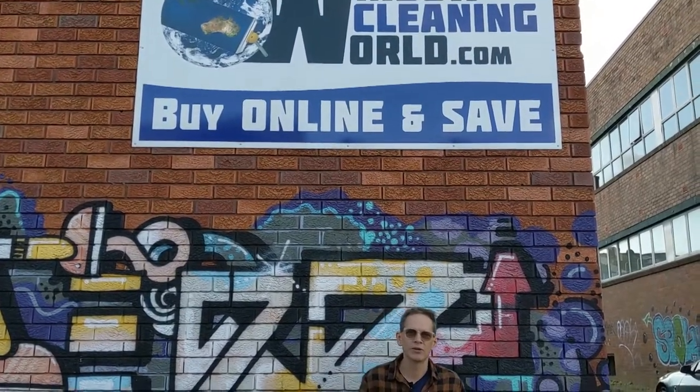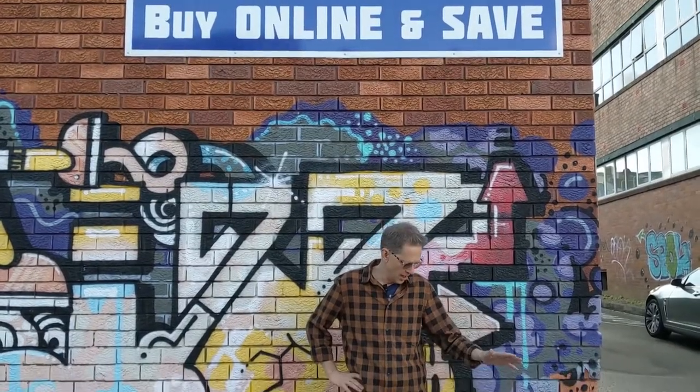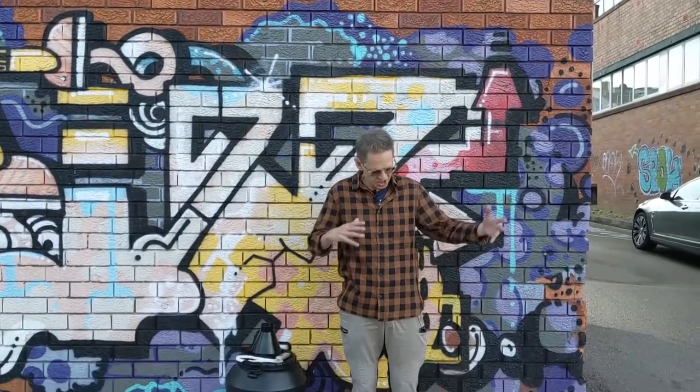G'day, Peter here from Window Cleaning World. I want to show how to change the resin on a small tank, which is pretty much the same for a larger tank as well. And we'll also talk about when to change a carbon filter.